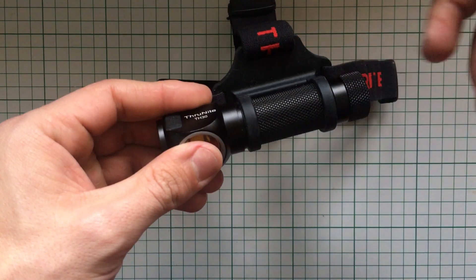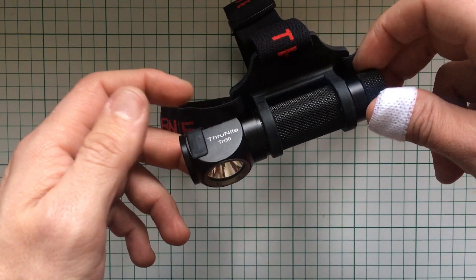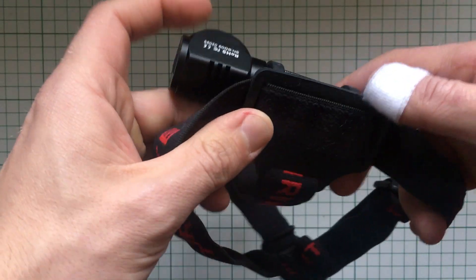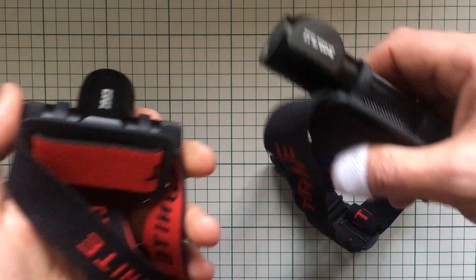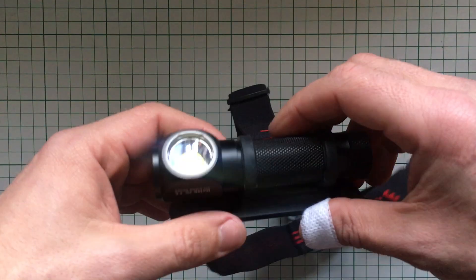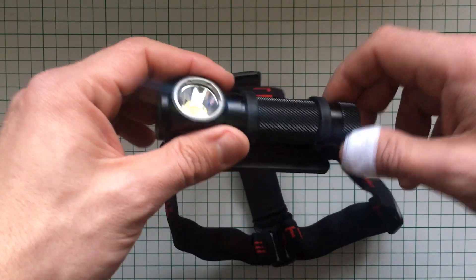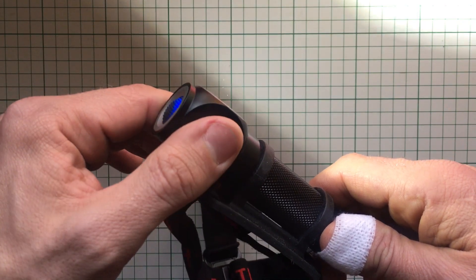There is a drawback: you are using one 18650 battery, even an IMR one, and you're not going to get 3000+ lumens for an unlimited amount of time. This is a small package — the first thing that will happen is it will heat up. It won't burn you; the holder that keeps the flashlight on your forehead is thick enough. Just like the TH10, it has the same mount, and it's equally uncomfortable. If you put this over a beanie, scarf, or baseball cap you won't have issues, but directly on skin you'll get indentations.